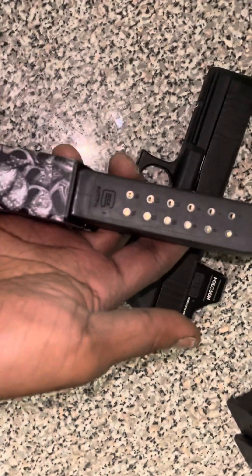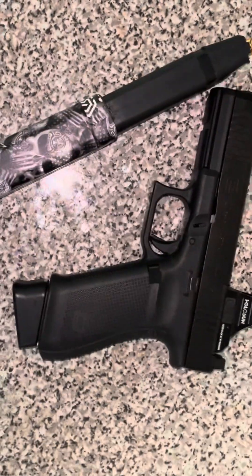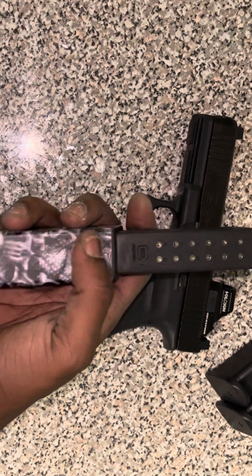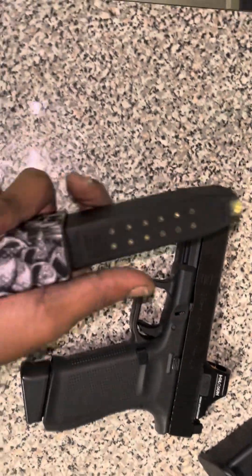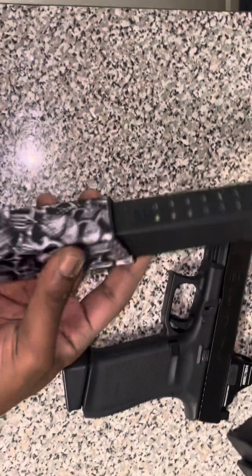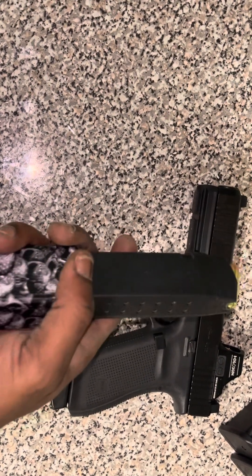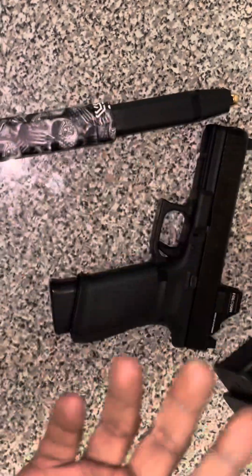I put this 33-round mag together myself. One thing I'll say — when I was putting it together it was only taking like 20 rounds for some reason. But once I started shooting it, the spring inside dropped all the way down like it's supposed to. So if you're putting a Kriss Vector magazine together for 10 mil, it might get hesitant around a certain point until you shoot it. A tip: put oil or some lube around the spring or inside the housing, and it should loosen up fine.